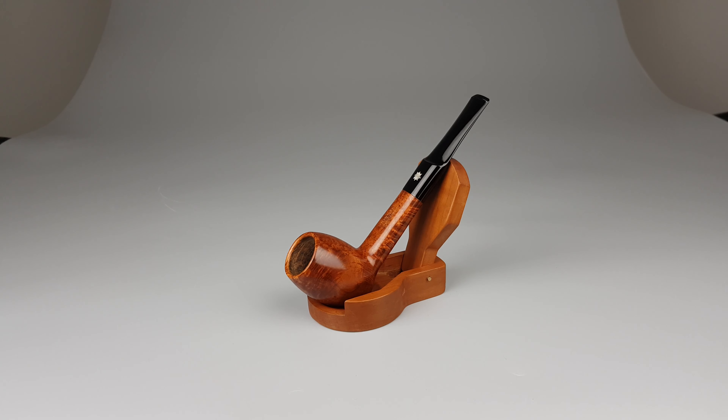The shank is oval and the saddle part on the stem is quite shallow. Unfiltered, sleeve included, lightly smoked, pristine condition with minimal signs of wear or use.